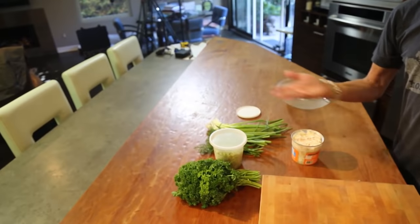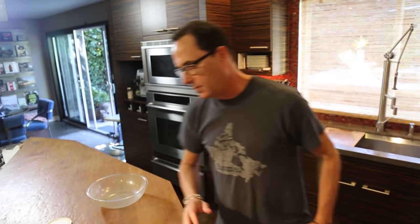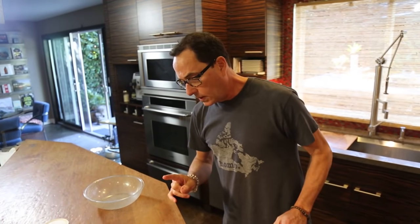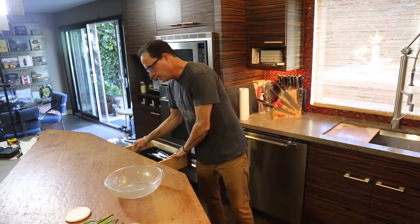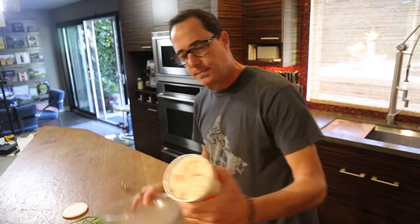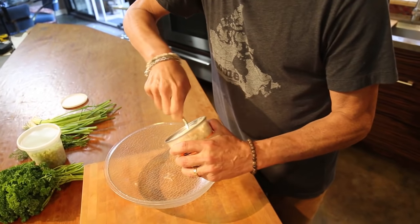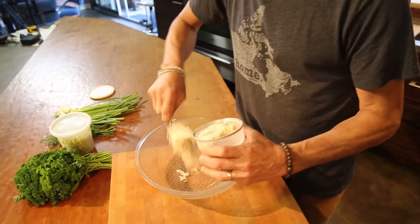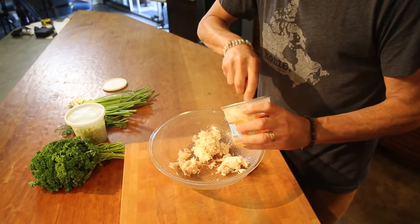I don't think I have any leafy green stuff — like lettuce to put in this thing. Damn it. Alright, we're gonna go with that. First things first, this is a pound and we're gonna make half a pound, so I just want half of this. Look how nice — which is about this much.